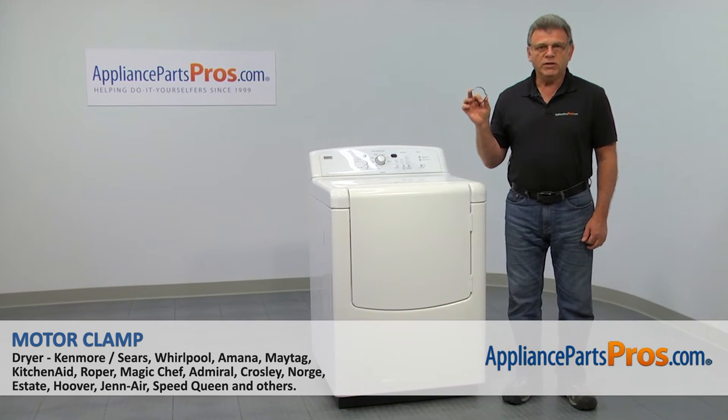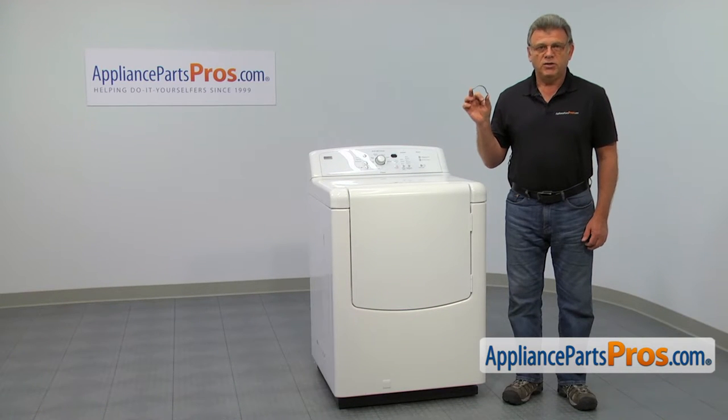In this video, we'll show you how to replace the motor clamp in a Whirlpool dryer. It's going to be a very easy repair and should only take a few minutes.